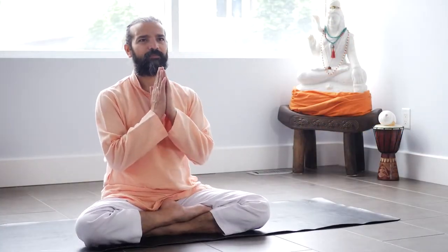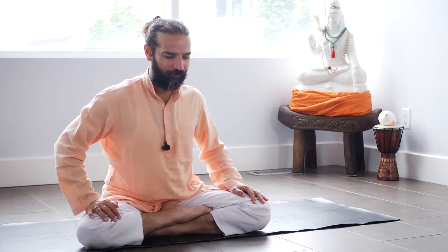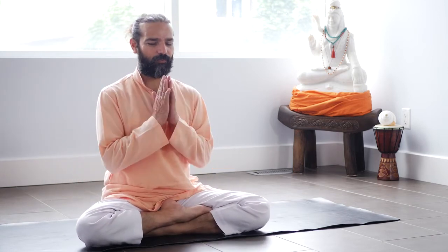Namaste. In 10 minutes you can uplift yourself and boost your energy with breathing and just a few yoga poses. Let's begin with OM. One OM. Pamsha Namaskar Mudra.